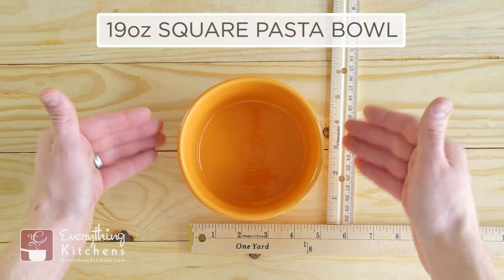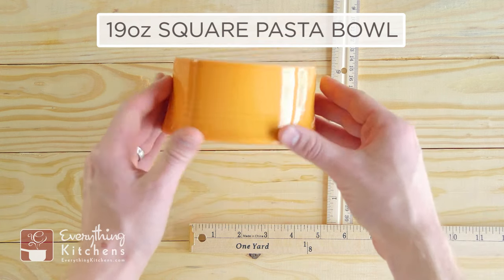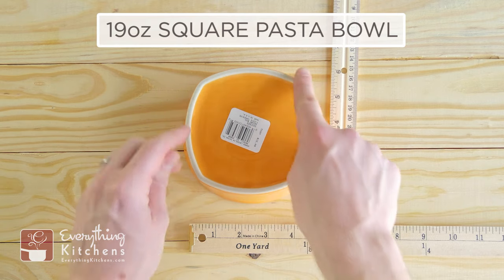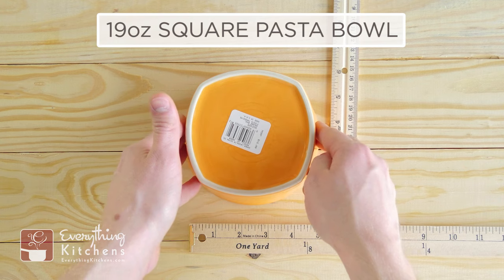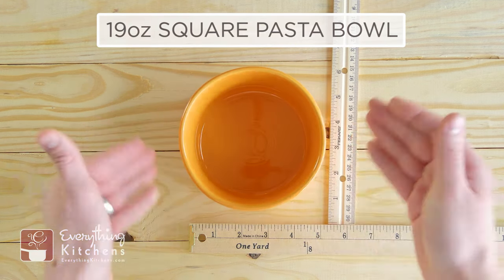This is a unique bowl — this is the 19-ounce square pasta bowl. I'll flip it over so you can see it actually has some edges on it, giving it a definite square shape — not a perfect square. Fiesta does have some awesome square salad plates and dinner plates, and this is really their only square bowl to match that.